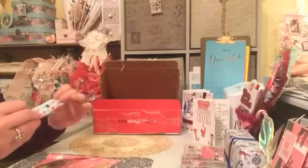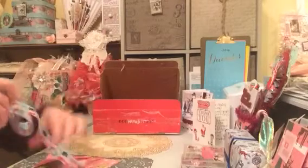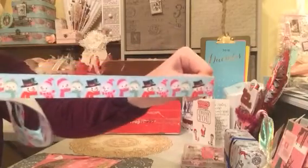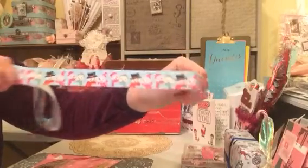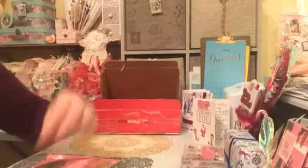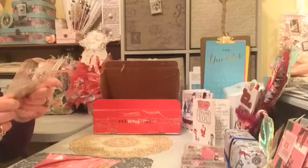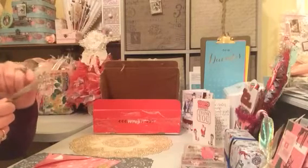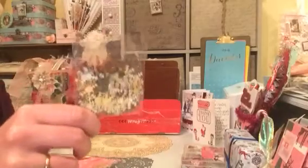And then we have this gorgeous ribbon. Look at this — I've never seen a ribbon like this before with this beautiful print. Look at all the little snowmen dressed up with their little hats and scarves. Oh I love that, thank you so much Wendy. And then inside here we have a beautiful bag of confetti — all in gold and silver snowflakes. Absolutely gorgeous, they're going to come in very handy.